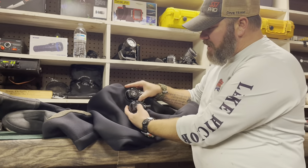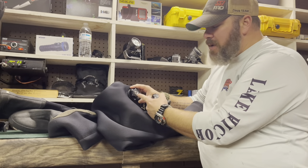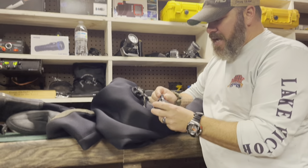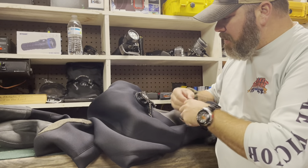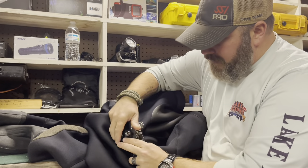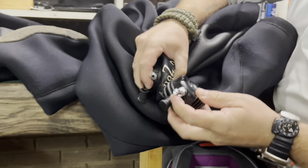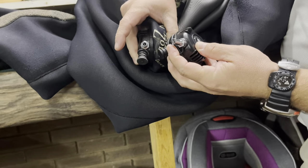I've got two Cytec valves here. Now, this one's actually still in good shape, but I'm going to replace it with this new one because it is a slightly different design. These are the shell valves here, but if we look at the actual inflator parts, you'll notice it's a slightly different design, and I actually want this design over this one.